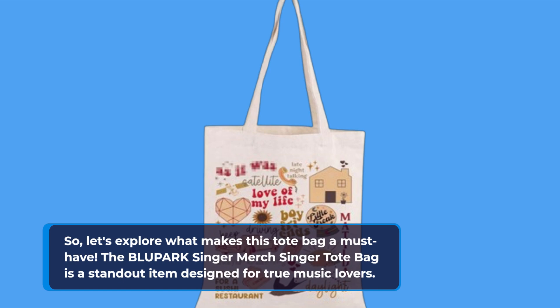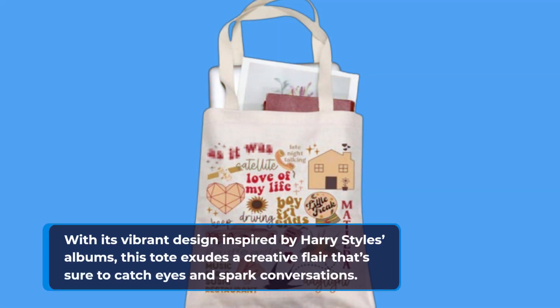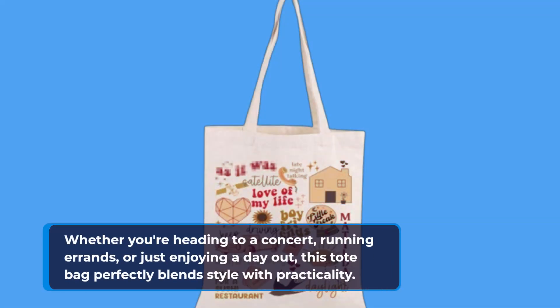The Blupark Singer Merch tote bag is a standout item designed for true music lovers. With its vibrant design inspired by Harry Styles albums, this tote exudes a creative flair that's sure to catch eyes and spark conversations. Whether you're heading to a concert, running errands, or just enjoying a day out, this tote bag perfectly blends style with practicality.